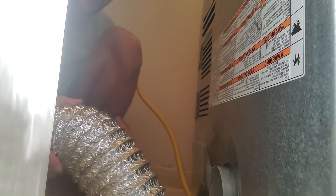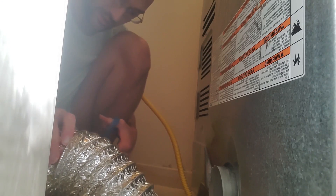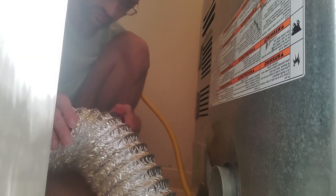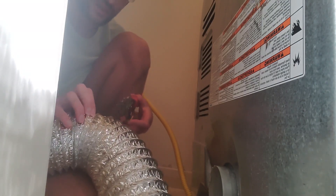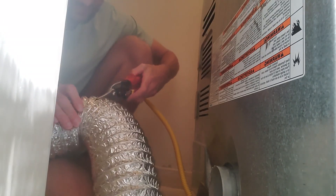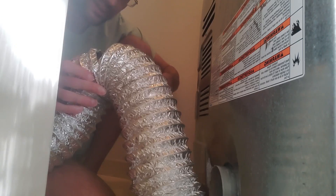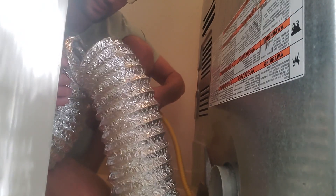We can cut into the aluminum right here with just normal scissors. Then let's expand this here — that's kind of tough. But there we go. Snip, snip, snip, snip. And I even checked the inside of it — it's not that dirty. It's a little bit, but there doesn't seem to be that much buildup on these things.